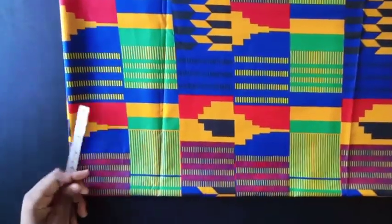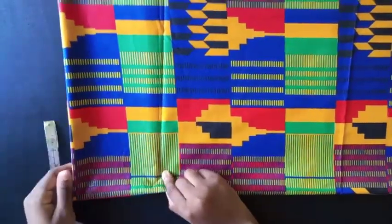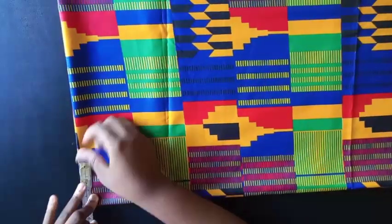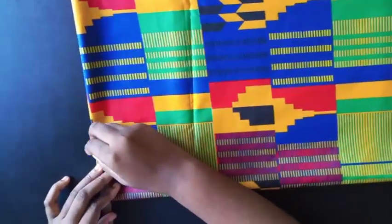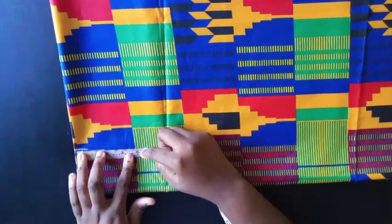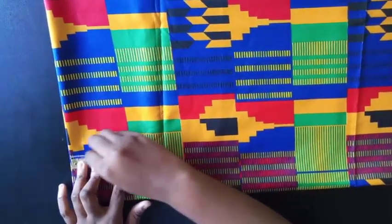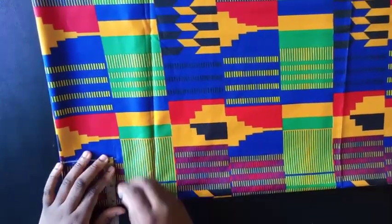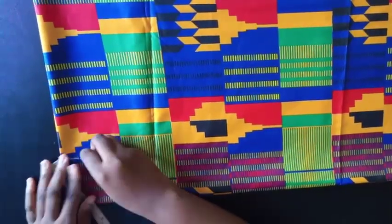Now that we've folded it, the next thing you're supposed to do is come to the neckline, mark about three inches, and then come down this way and mark maybe 3.5 inches. Then mark it this way.